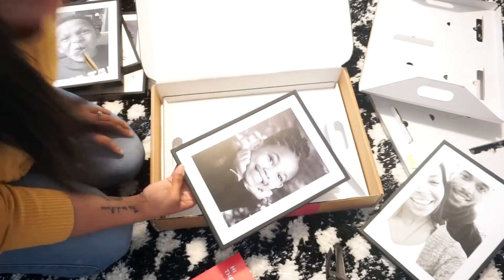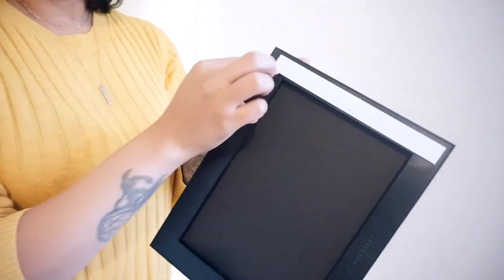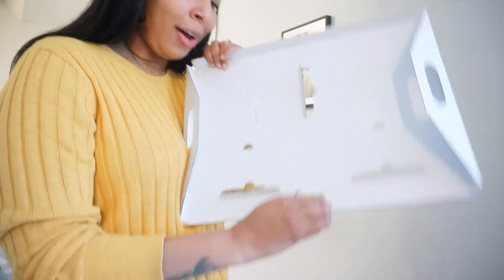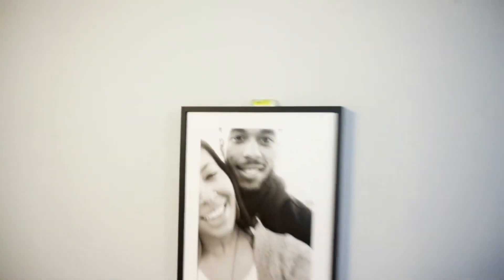This is the wall I'm going to put the Mixtiles on. I'm going to place all five photos up, but I will be replacing the messed-up picture of my husband and me later. Now I know what the level is for — it's so I can hang my pictures level! I'm going to pop this off. That's awesome, Mixtiles, you did that. It is not level, so we're going to fix it.